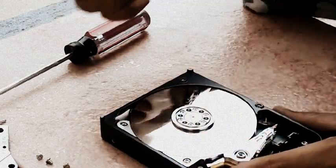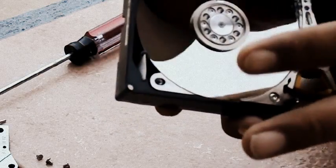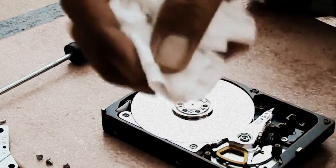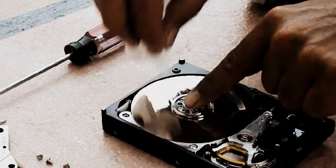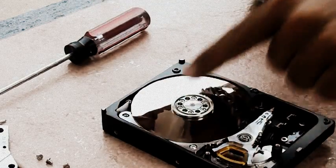There you go. As you can see, it is really clean. No fingerprints, nothing around it. Remember — if you are going to use toilet paper, just drop it on top and rub it a little bit, and that's it. Nothing else.